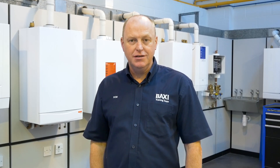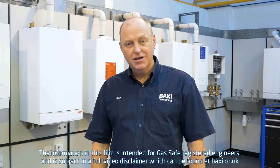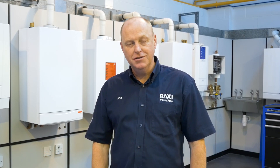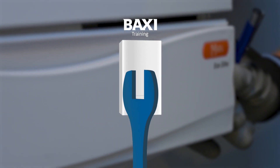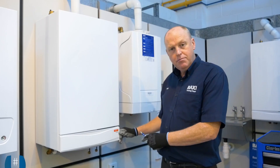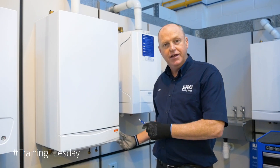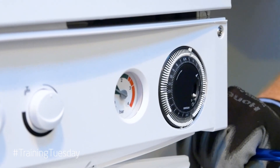Hi, welcome to Training Tuesday here at the Training Centre in Warrington. My name is Rob Evans and today we're going to explain about the pre-heat function on the main Eco and EcoElite. The appliance has got an inbuilt pre-heat function.